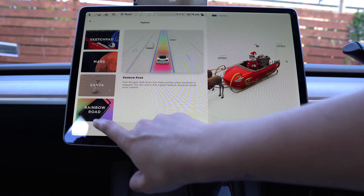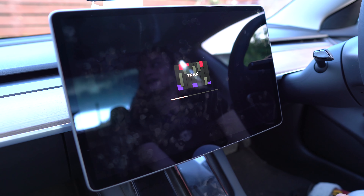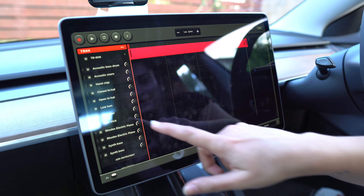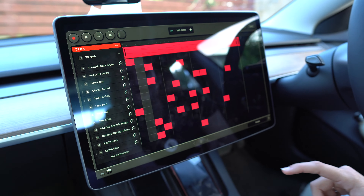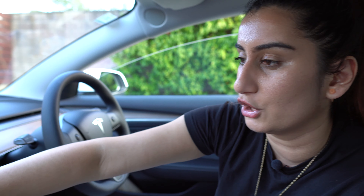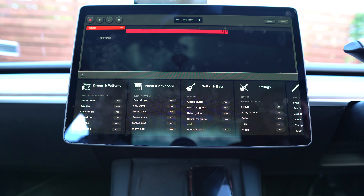Rainbow Road actually turns your road into a wonderful colorful rainbow. That's super awesome — we'll check that out when we're driving. And there's Tracks — you can create your own music while you wait for your car to supercharge. A lot of these games look like they need controllers, but this one you just touch random things on the grid. It seems to have a lot of instruments, so regardless of what instrument you play, you're likely to find it here. That's pretty awesome, especially if you're sitting there charging your car.